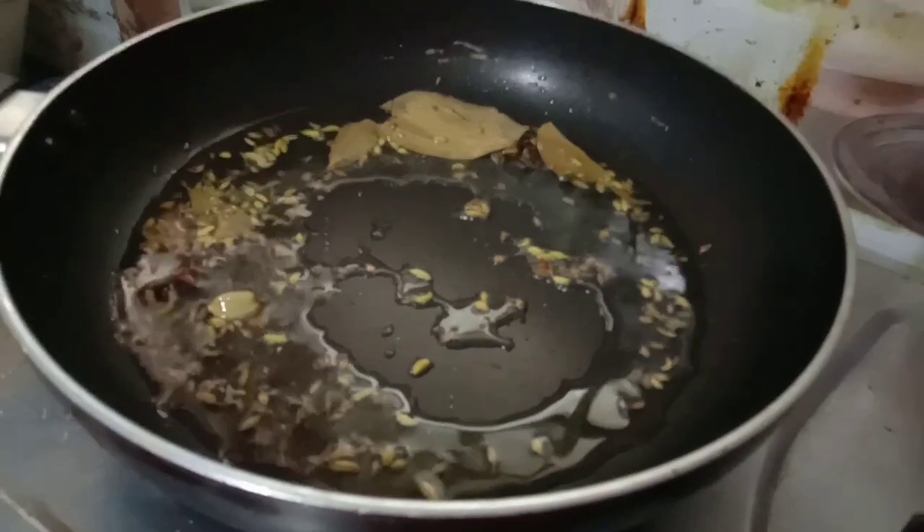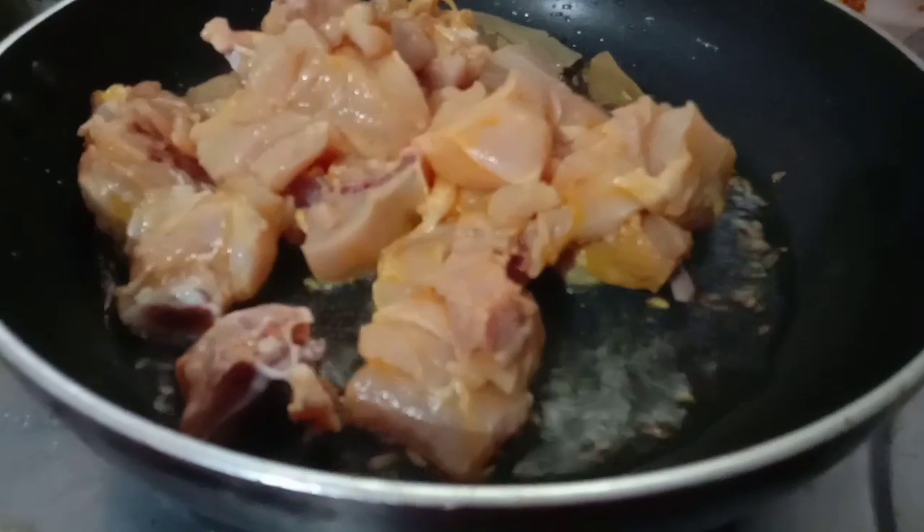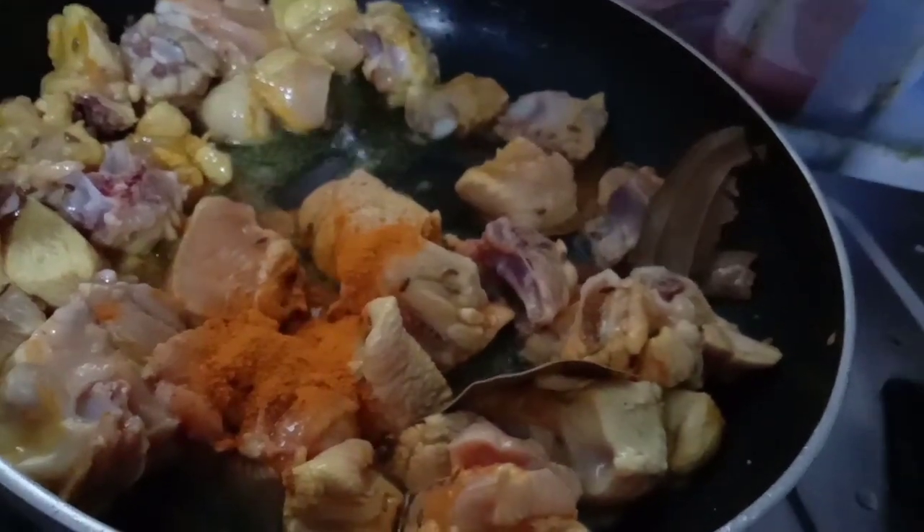Let's fry the meat. Then add chicken to the meat. Now add the chicken with masala soda. Add the meat on medium flame. Now add the sauce to the sauce.